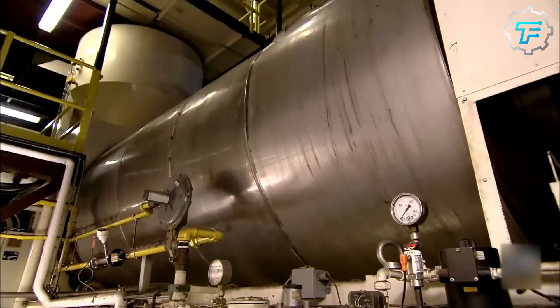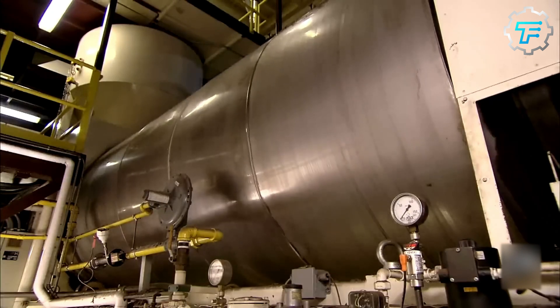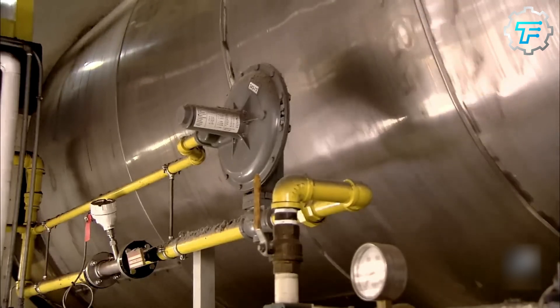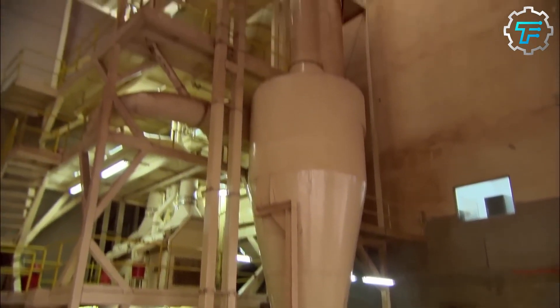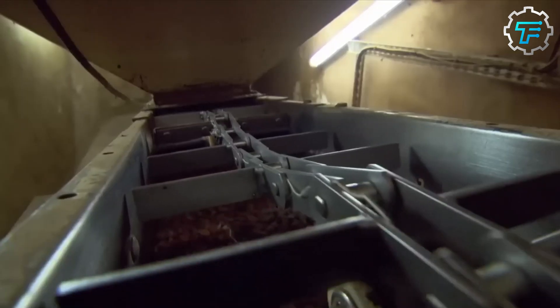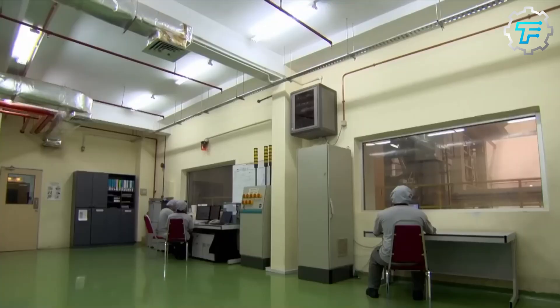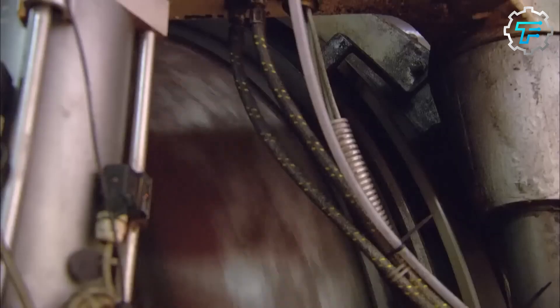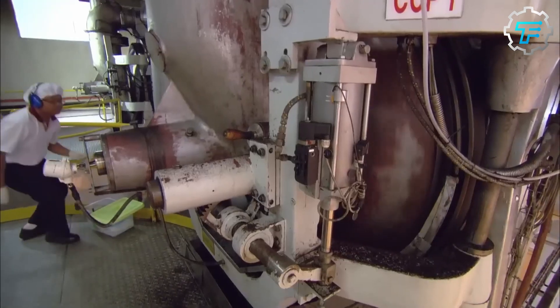Next, they are weighed and sent over to a large grill, where they are roasted to bring out the characteristic chocolate aroma we are all so fond of. The roasting process is one of the huge contributors to the taste and quality of the resulting chocolate, because if the beans are not roasted properly, this will reflect in their taste.